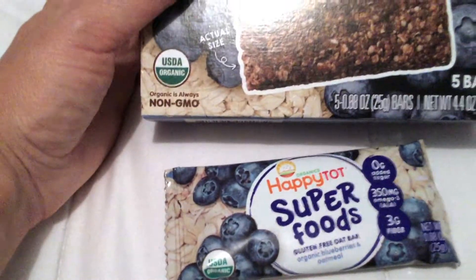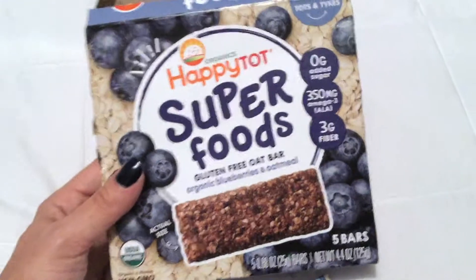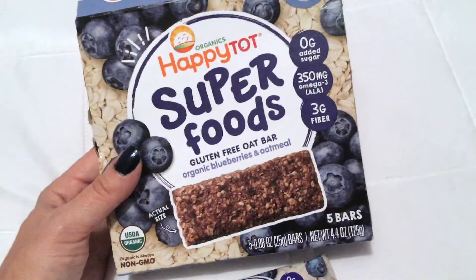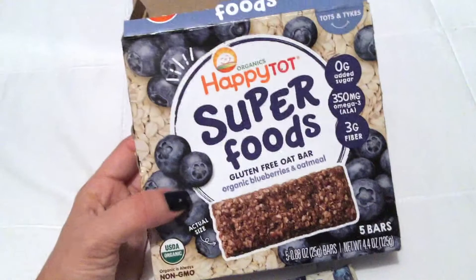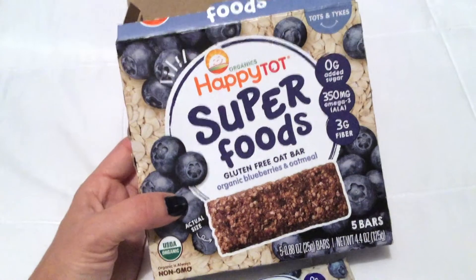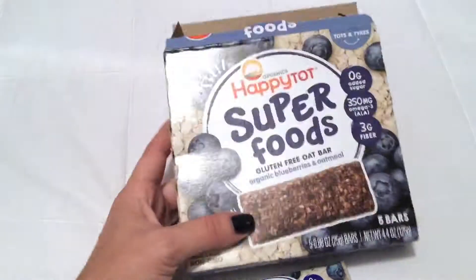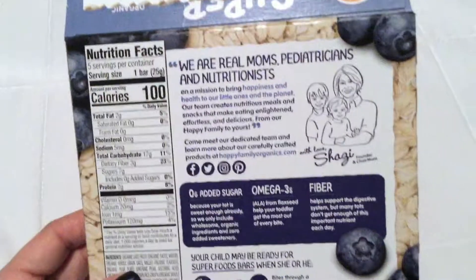Organic is always non-GMO, so you can feel good about giving your child this. It has zero grams of added sugar and 350 milligrams of omega-3s (ALA), which is great. I do not feed my son fish, and omega-3s are found in a lot of fish, so this is a good way to ensure he's getting his omega-3s.